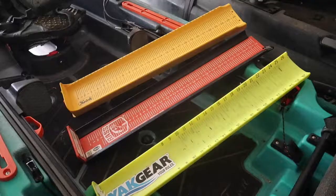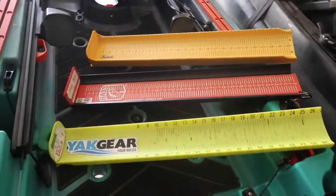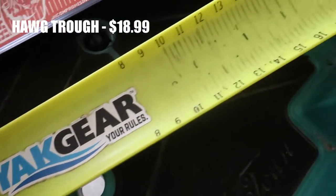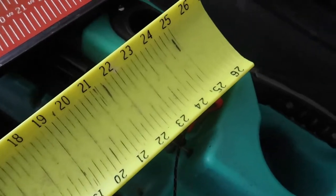What's up guys, out here in the garage going to go over the three most popular and most widely accepted measuring boards for kayak fishing tournaments. First up is the one that's been around the longest — I've been kayak fishing for about nine years now, and even then this was the board that everybody used, and that's the Hog Trough.